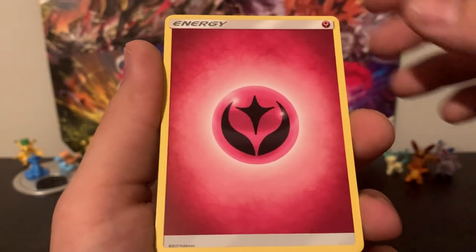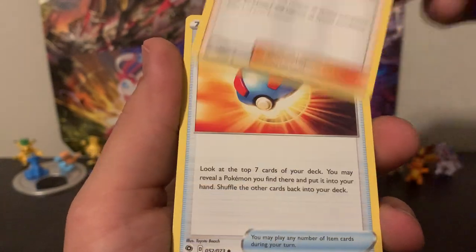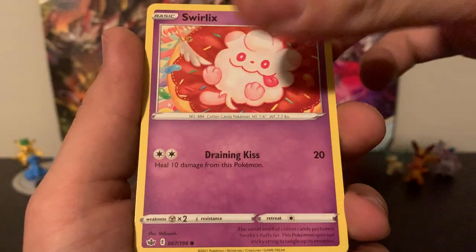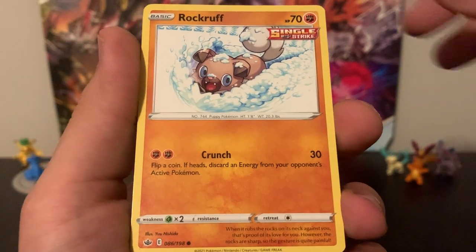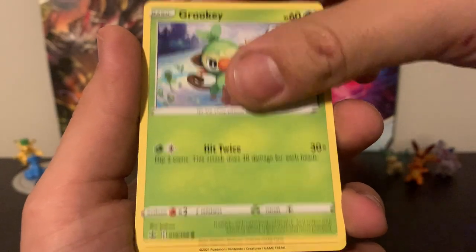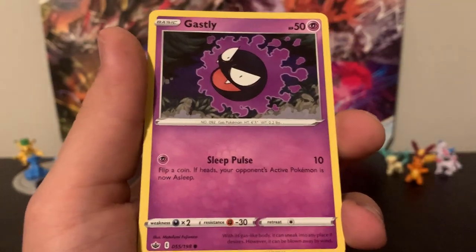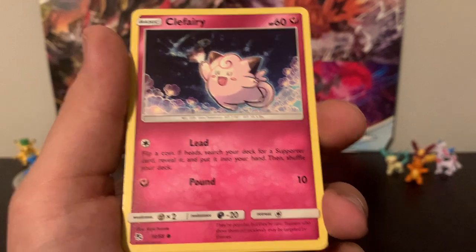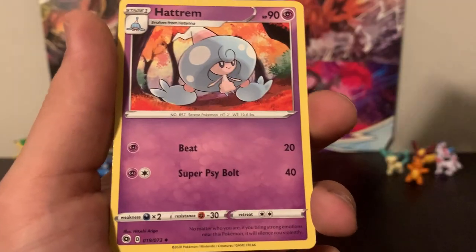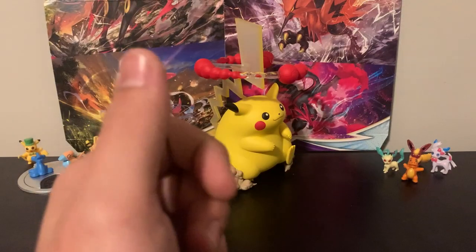We'll set that aside and we've got ourselves a Fairy Energy, another Fairy Energy, Pokemon Center Lady, Great Ball, Lapras, Swirlix, Rockruff, Mareep, Grookey, Larvesta, Inkay, Rockruff, Ghastly, Ladybug, Clefairy, Jigglypuff, Hatena, Hatrim, Machop, Metapod — and that was the last one.